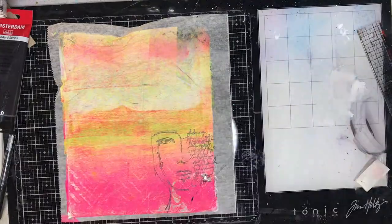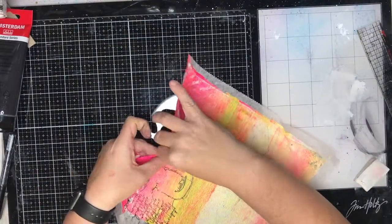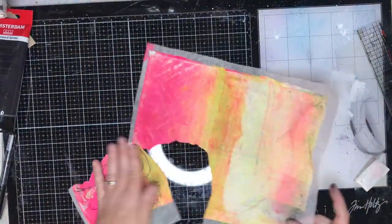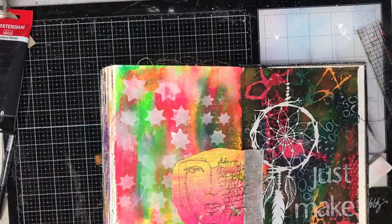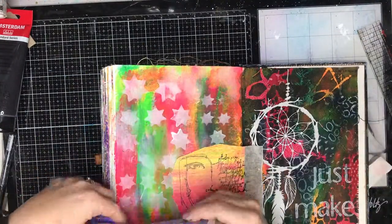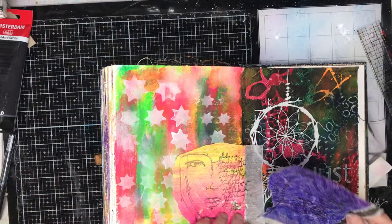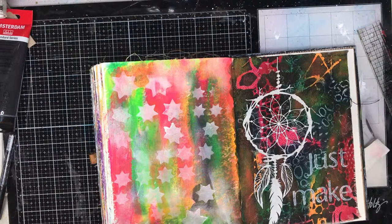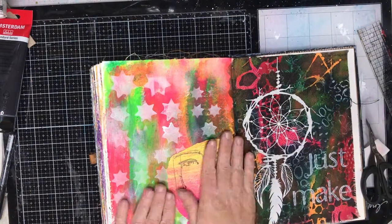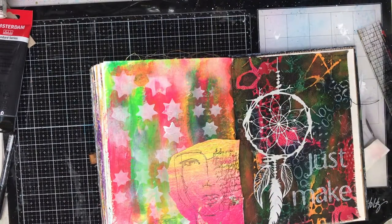For the gel print I tore it out so I ended up with those rough edges. I really don't like having straight edges in my work or having cut edges — I find it's just a little bit too stark and having something a little bit more organic helps. So once I tore out my gel print I needed to glue it into my page.